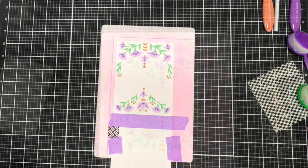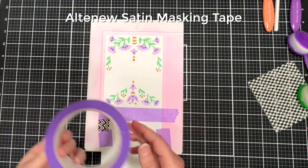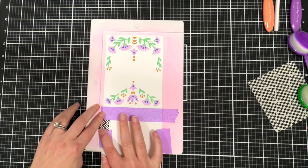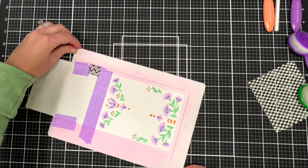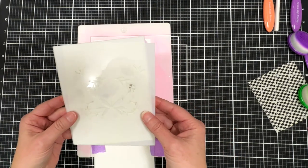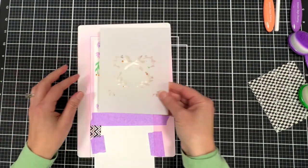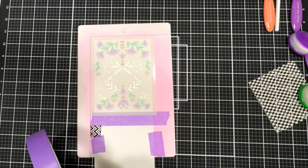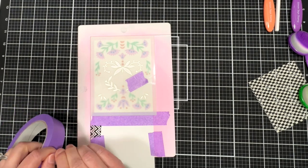Next we're going to work on the second card. What I've done is taped an A2 top-folding card to my stencil mat using that purple Altenew tape, taped it upside down so the stencils can fit up in the corner. I do have a bigger Waffle Flower media mat I could have pulled out, but I find I get most stuff done with just the smaller stencil mat.